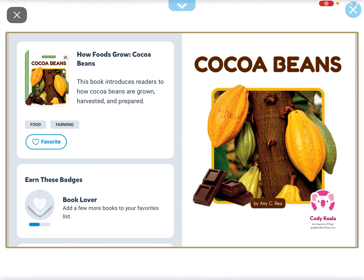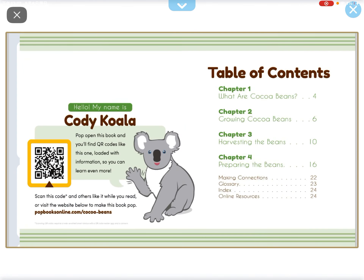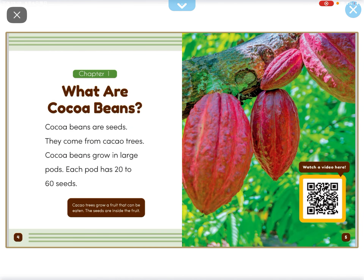Hey everyone, my name is Daphne and I'm going to read another book and it's going to be called Cocoa Beans. What are Cocoa Beans?